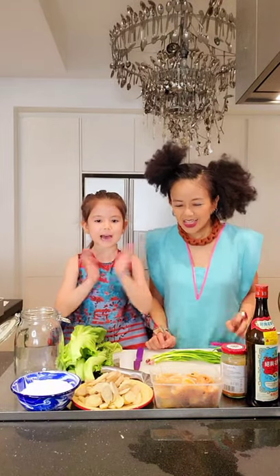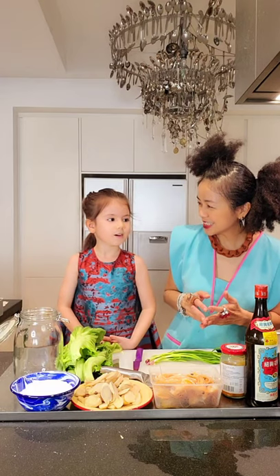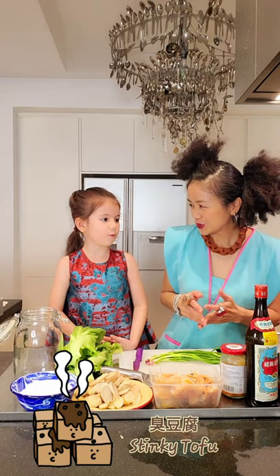Hey, hello! So today I'm going to make something which will take about a month to be ready — or actually maybe less, maybe two weeks or a week, depending on how stinky it will get. What is that? Lala, stinky tofu! Yeah, it's going to be stinky tofu.